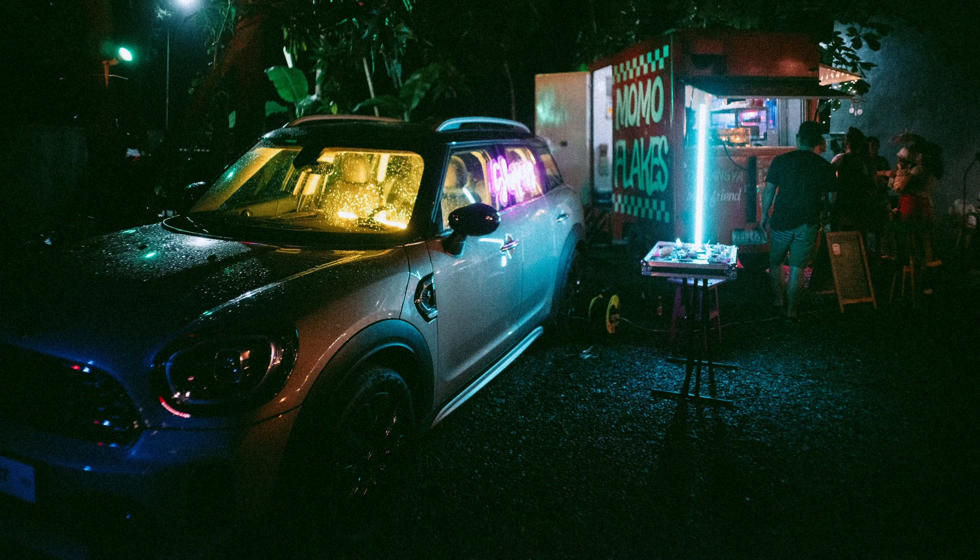Digital noise is sort of like, if you've ever taken a picture with your phone at night, you'll notice that the image is just a little bit grainy and nasty looking. That's digital noise. So the higher ISO you have, the more noise you have.